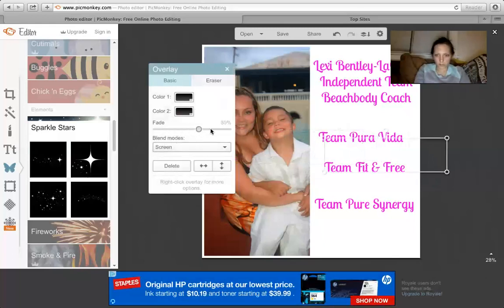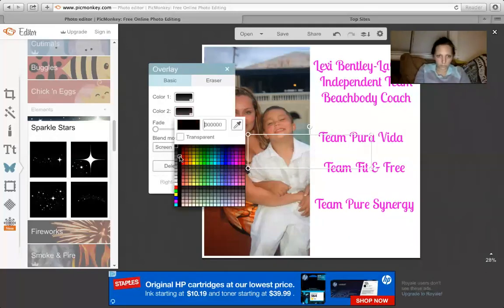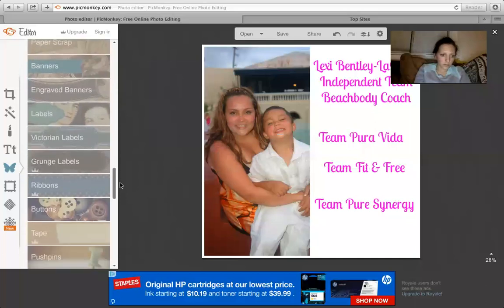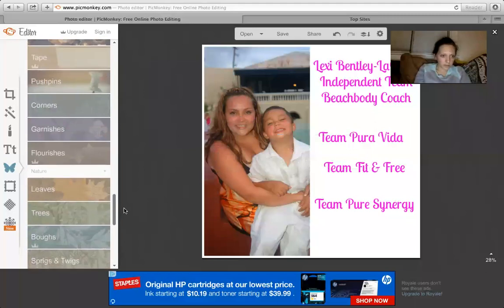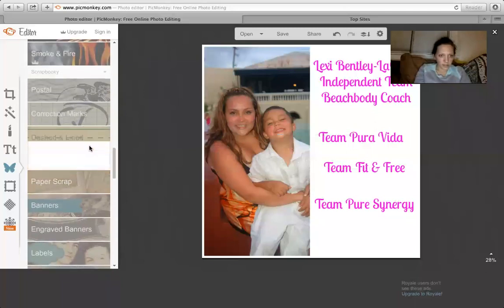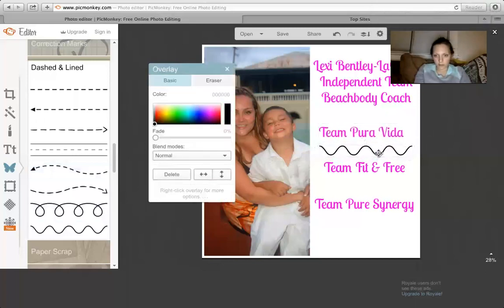I'm not sure why that's not showing up. Oh, I'll delete that. So yeah, I'm just looking for an overlay to separate the team names really quick — I don't usually use these so it's taking me a second. I'm basically just trying to play around with it to make it look pretty.